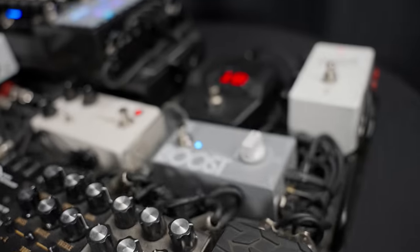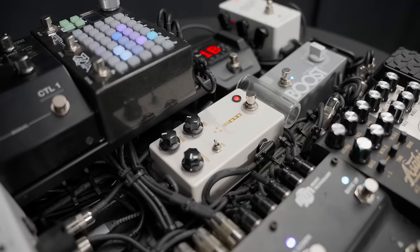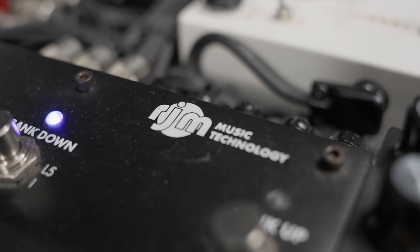I want to say upfront that this is a worship pedal board — not because it can only do worship. Honestly, I could play any genre with this board. But every decision I made, every pedal that made the cut or didn't, had to go through the question: does this help me worship better? If the answer was no or even 'I don't know,' it didn't make the cut. Everything on this board was meticulously chosen from that mindset.